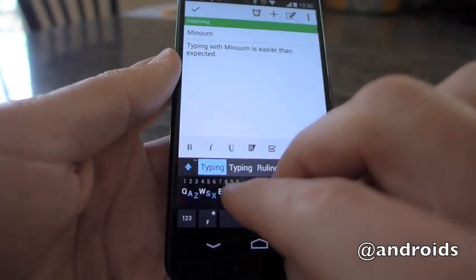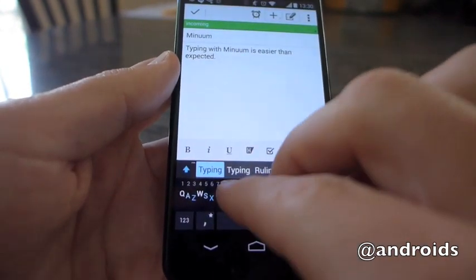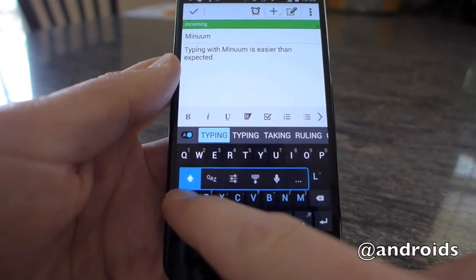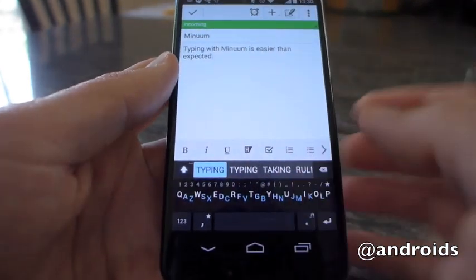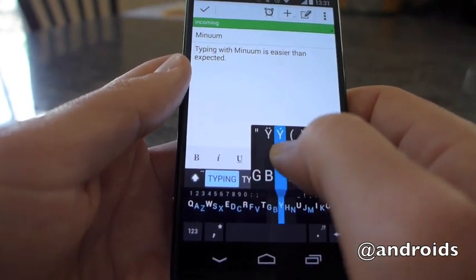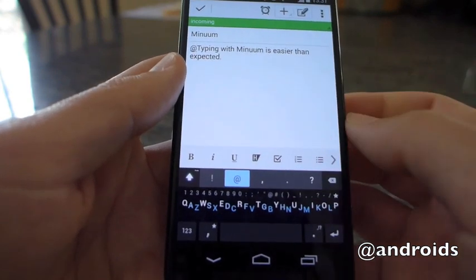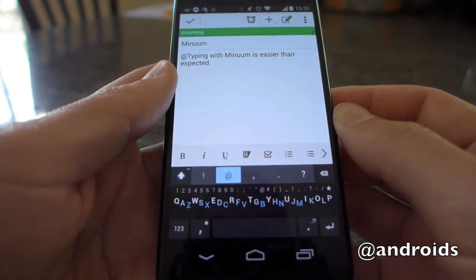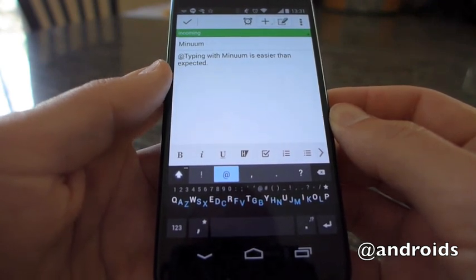With two fingers, press and hold brings up some other options, including voice and settings — all that good stuff. And if you are in the lower keyboard, say press and hold on the Y, it brings up other character options, so you can enter different text like that. Anyway, this is an interesting keyboard — one that we'll continue to take a look at, but we're not ready to quite call our default just yet. This was Rob for Android Community.